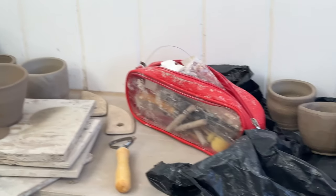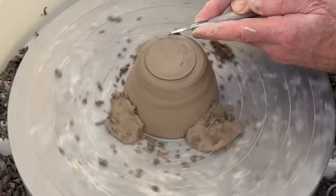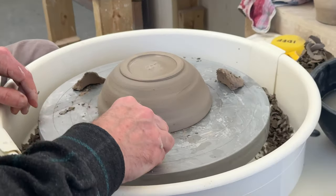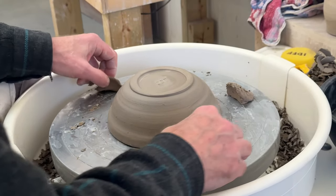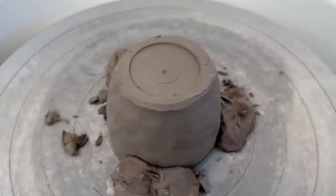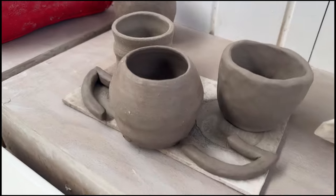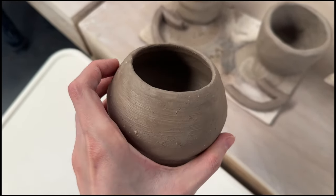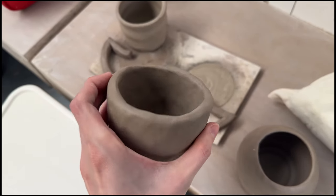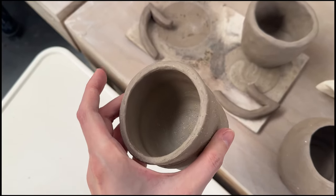By the end of this lesson we had thrown and trimmed quite a lot of pieces. I'm going to show you a little bit more of the trimming process — dad's bowl looks incredibly good, very jealous. These are a couple of pieces that I threw as well. That one was hand built, that one was thrown and very wonky — I didn't like that clay, it had so many stones in it.